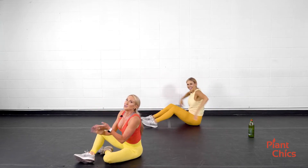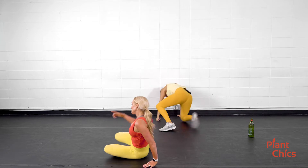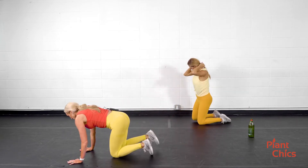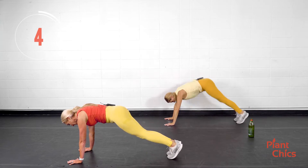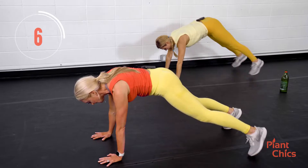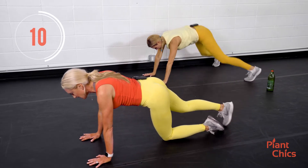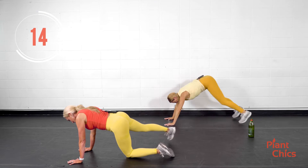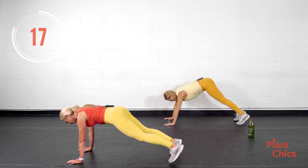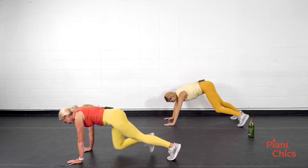Rest. Shake it out a little bit. Now we're going to take it to a plank and do plank jacks — just the feet are going back and forth. If you're low impact, do one leg at a time. You might even need to do one knee on the ground and take one leg out, or you can alternate if you're off of the knees.